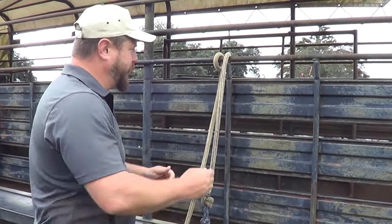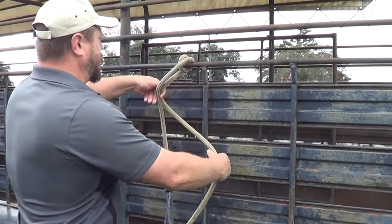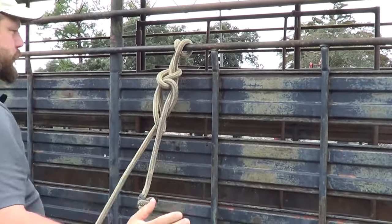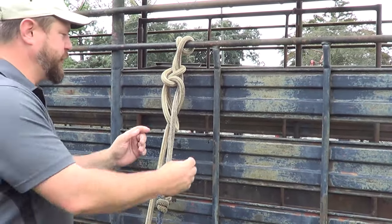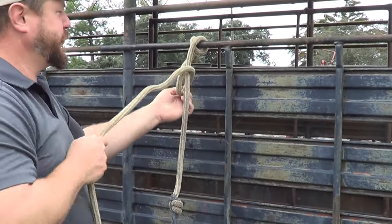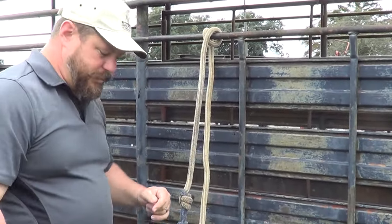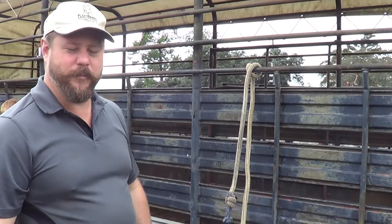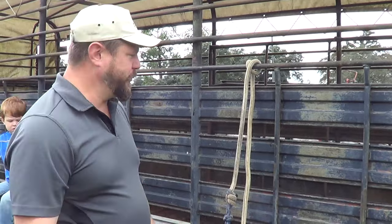I'll do that in real time for you. We've wrapped around — done. Just takes a few seconds. There are other ways that work just fine to tie a horse up. This is the one I've been using — as far as how quickly and easily I can tie it, it works very well for me. So I hope that helps. Y'all have a good day.